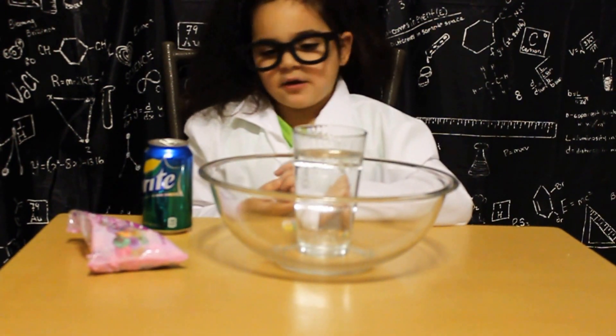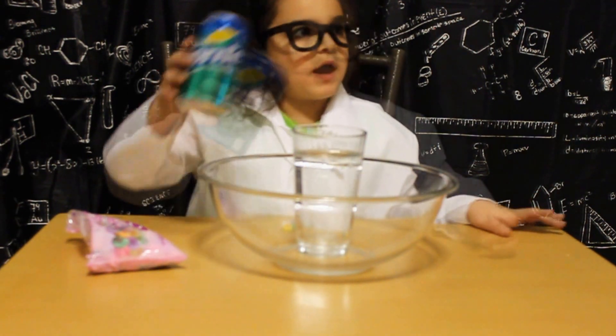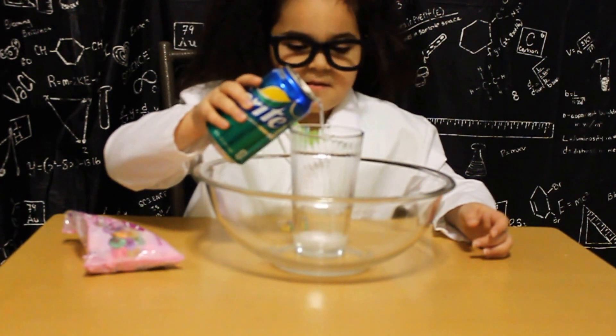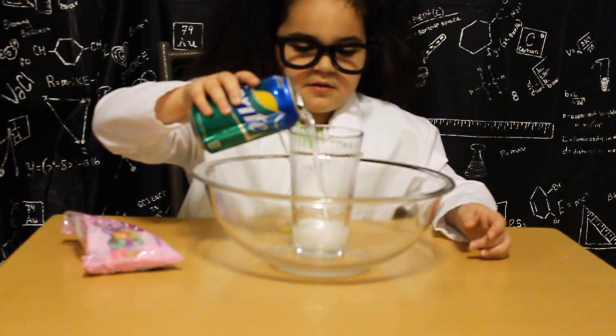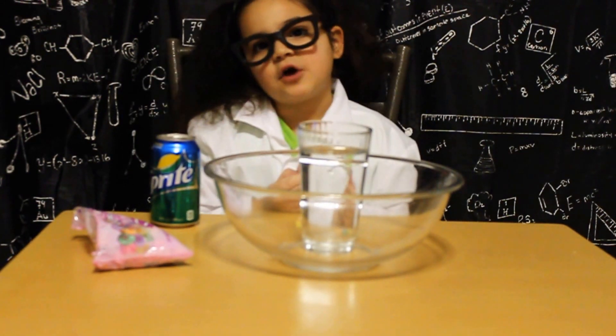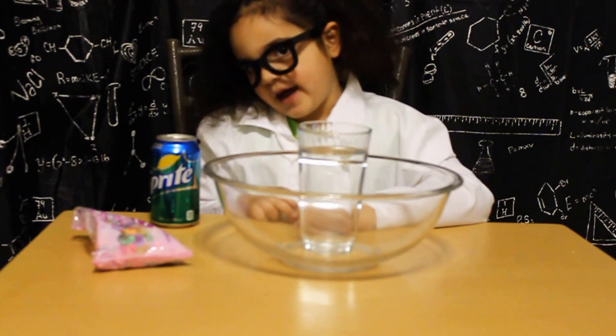What to do? We are going to fill our glass almost to the top with our can of fresh soda. Next, we are going to put in our conversation hearts one at a time. And watch what happens.